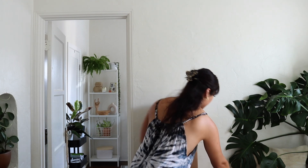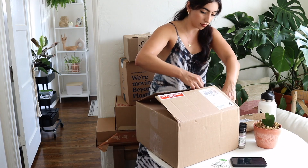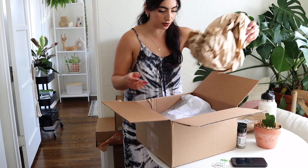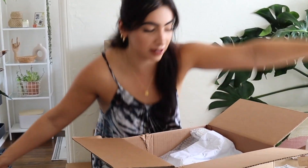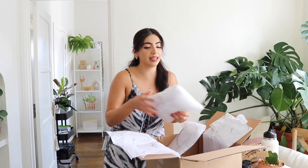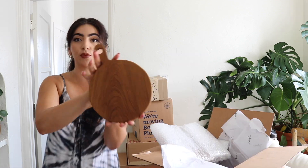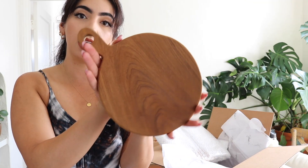Next up is a package I totally forgot about — home decor! This package is by the brand Gitana. I'm so excited right now — this is so nice of them.